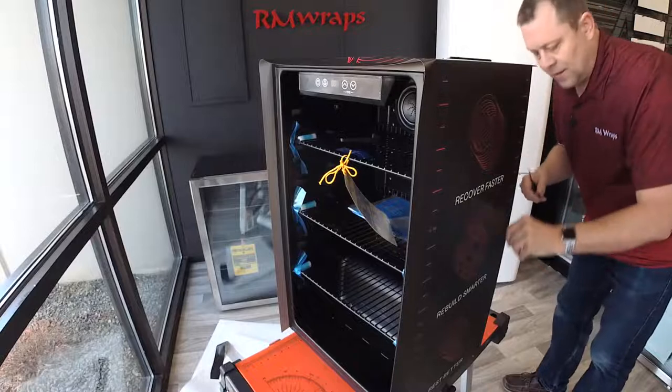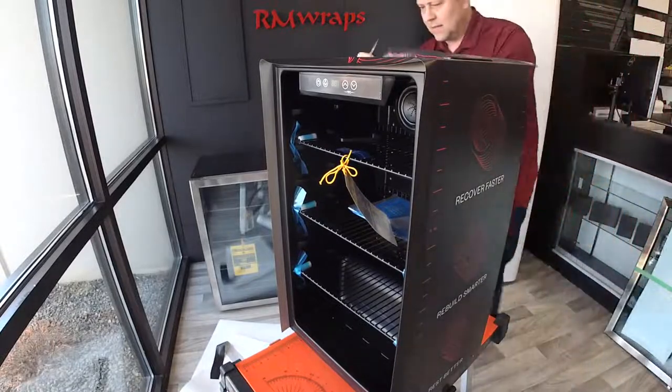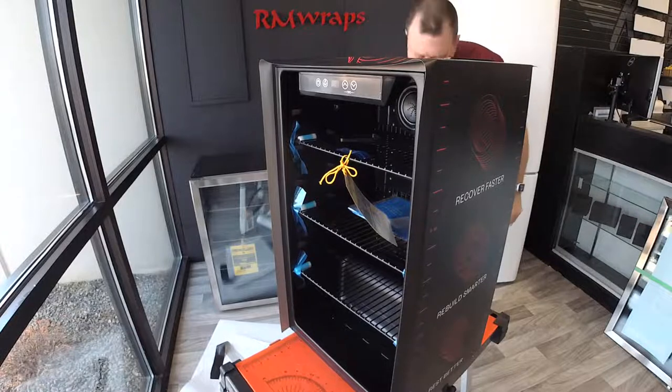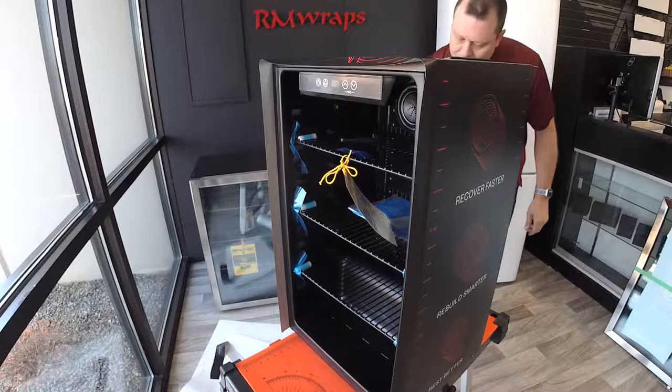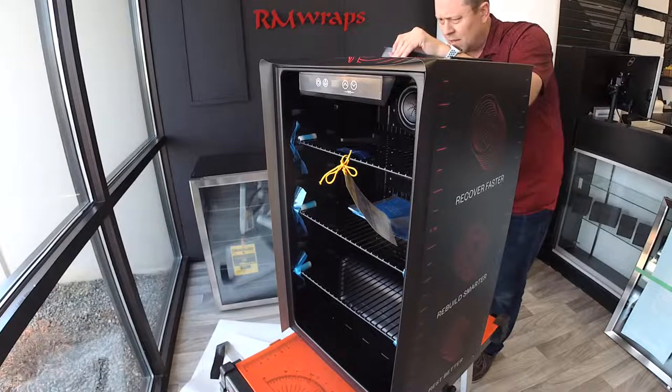Like I say in all the videos, the back is just as important as the front, because you never know if it's going to be against the glass window or right in front. As you can see all the way around — so I'm just kind of cutting the back to make it look pretty.